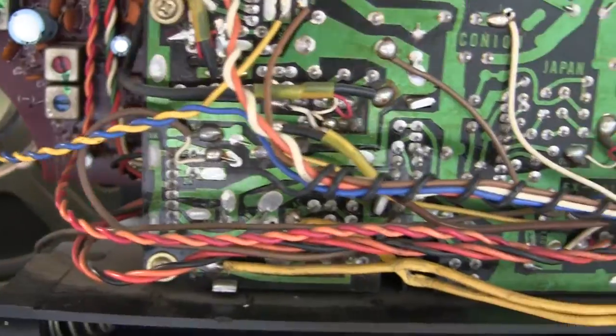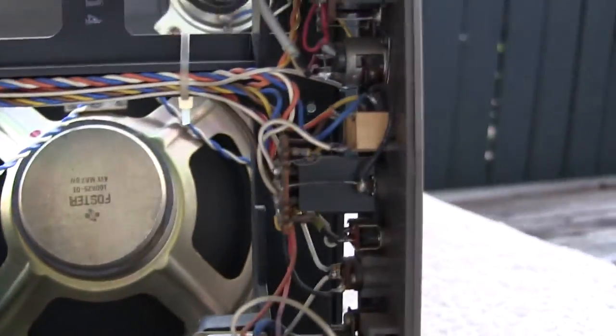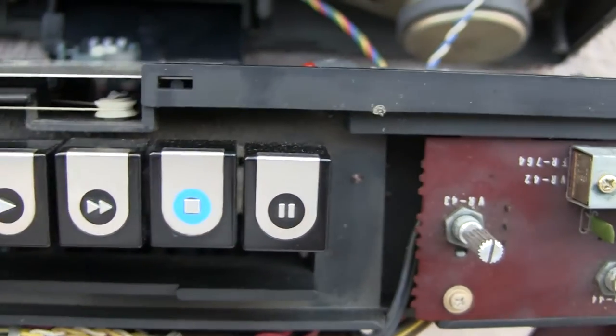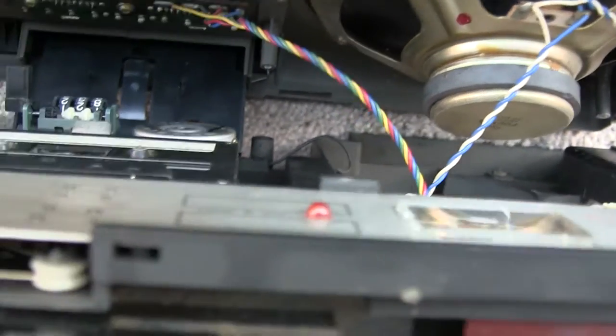Where are the speaker wires? Got him. Okay, well, keep this short. That's what it looks like. It plays. But if we hit stop and rewind in the other direction, it doesn't do anything. The motor, let's see here, is running.